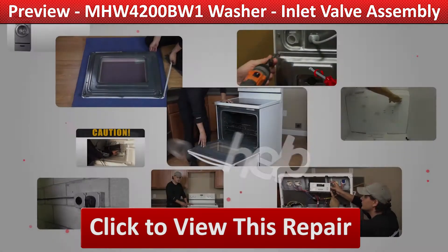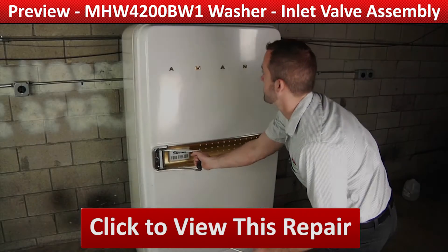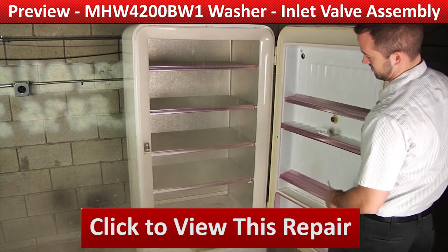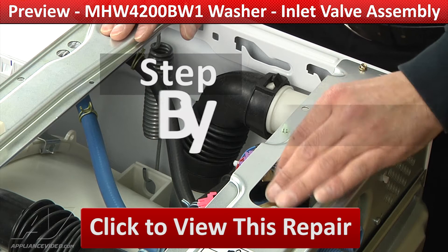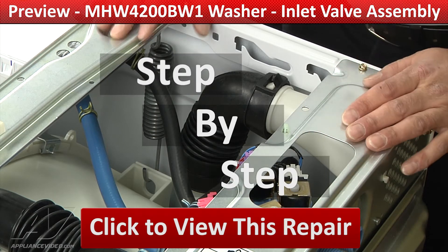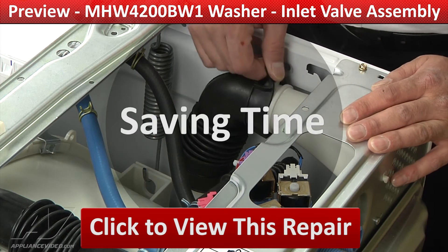Our growing library of videos have been produced using our factory certified technicians who have extensive infield experience over the past 30 years. ApplianceVideo.com guides you step-by-step, giving you the confidence to avoid recalls and callbacks, also saving time on repairs.